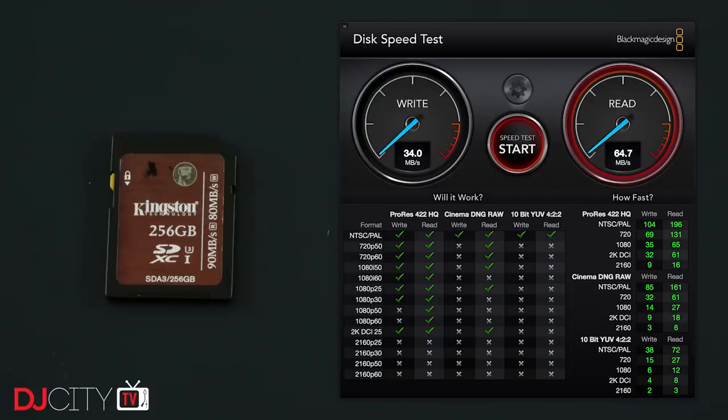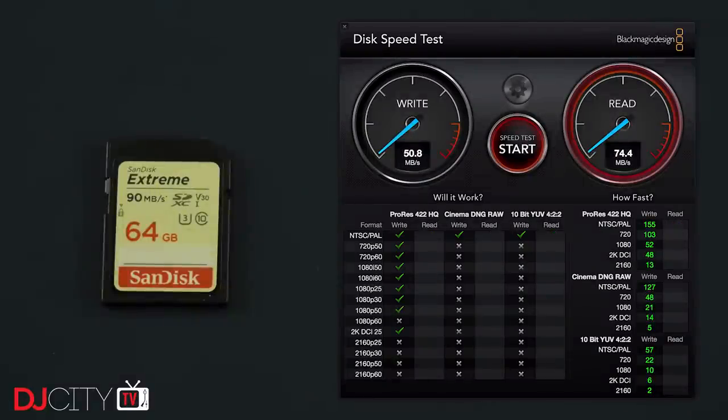Although I'm usually a SanDisk user, the Kingston card has really impressed me with its durability — still going strong after two years. When it comes to SanDisk cards, I use their Extreme range for both DJing and video work. They have good speeds which improve with every product revision, and out of over a dozen cards I've only ever had one die since 2013.